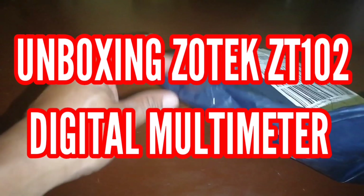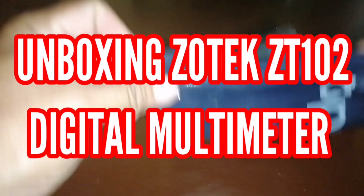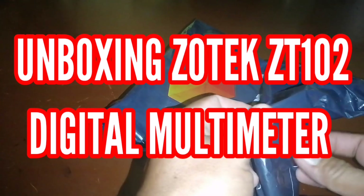Hello everyone, welcome to my channel! What we're doing today is some unboxing for this Tekcoplus CT 102 digital multimeter. This will be our tool needed for our repairs.